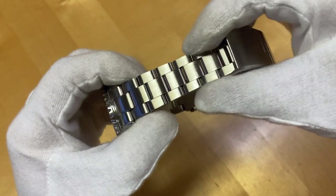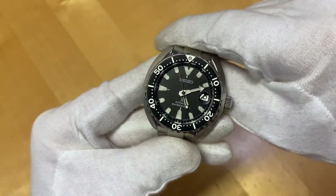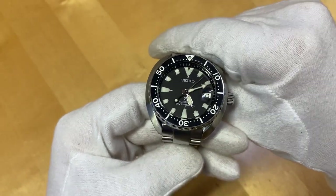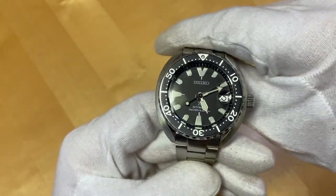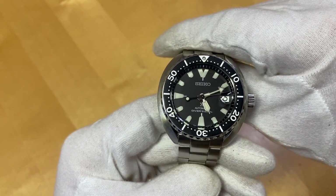With the Miltat bracelet, I think I paid around 250 euros. So if you have the possibility, try to get a bargain. But if you buy this thing new, it will set you back maybe 350, 400, 450.